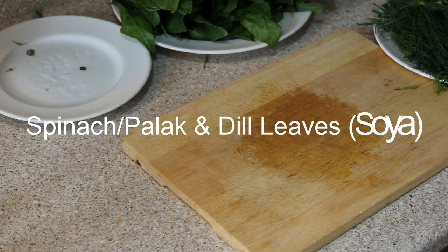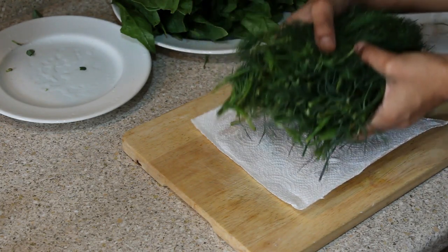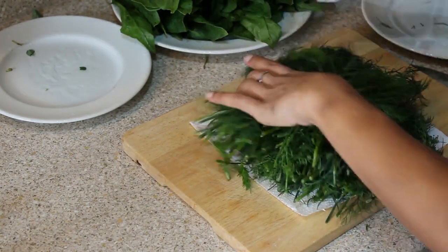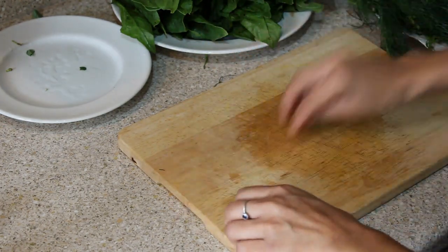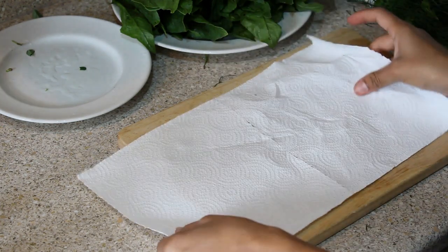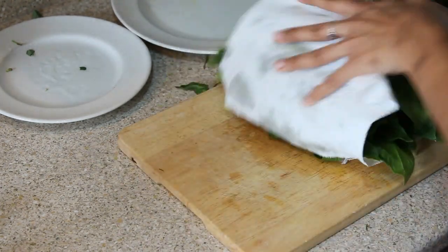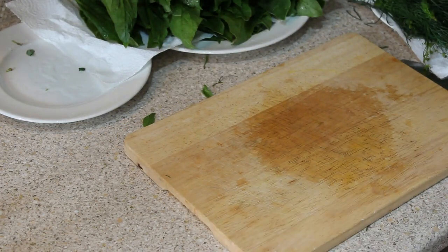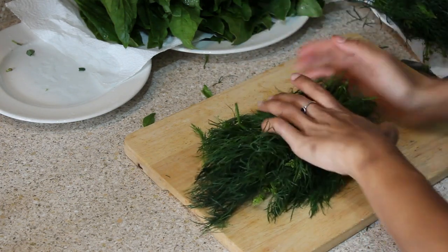I take another tissue paper and place it on the board, then place all the dill leaves on the tissue paper. I repeat the same process with spinach as well. Then I chop the dill leaf and spinach and store them into ziploc pouches.